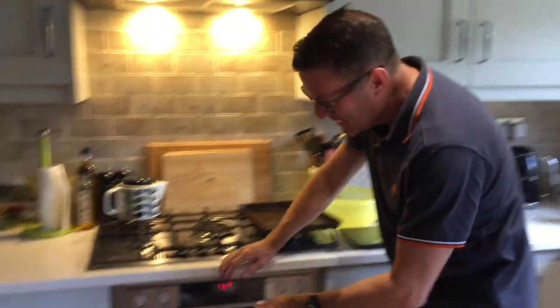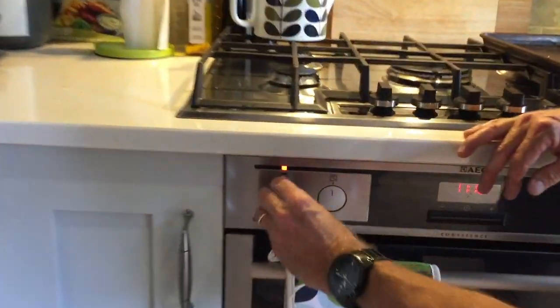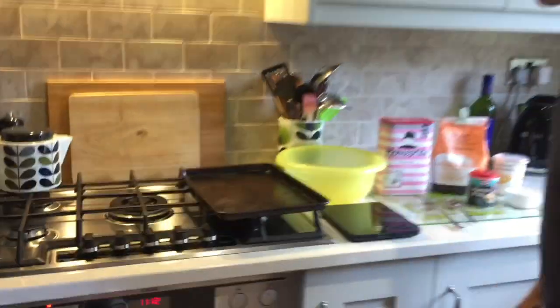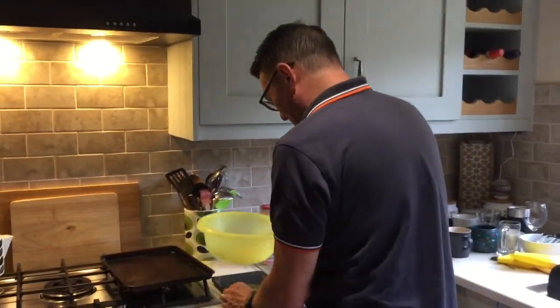First of all, let's whack the oven on. We put the oven on to 200 degrees. Let the oven warm up as we go. And now let's weigh out our ingredients.